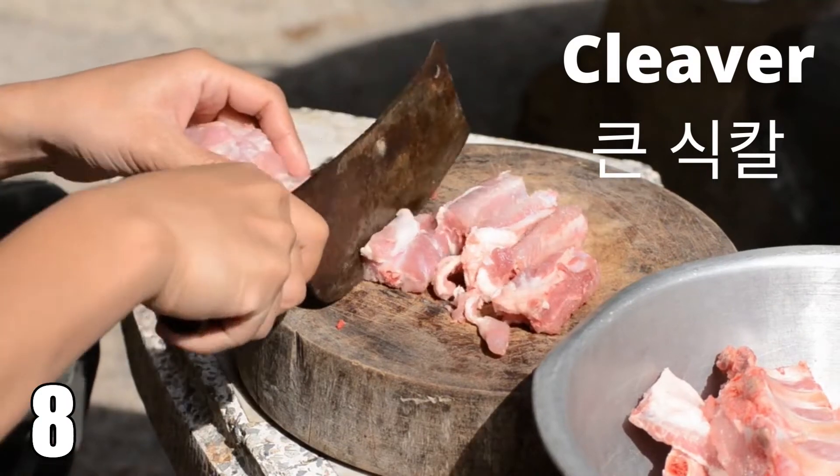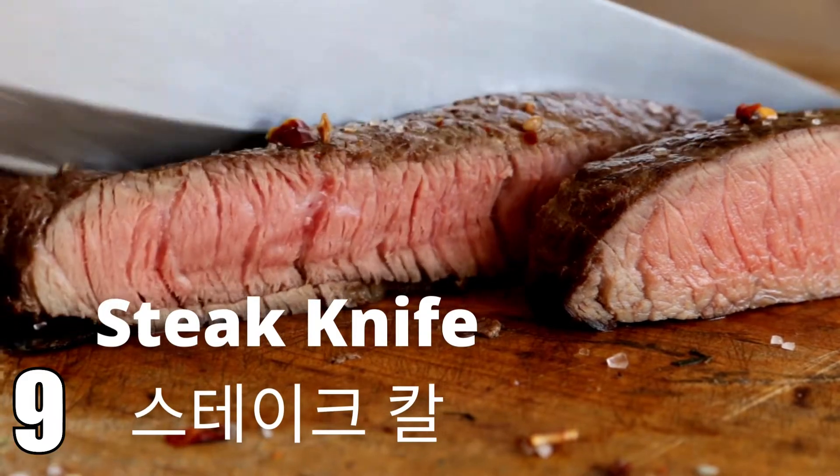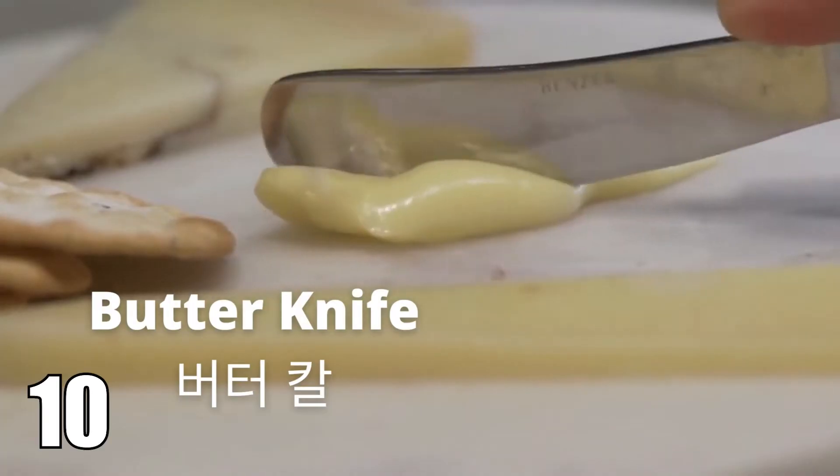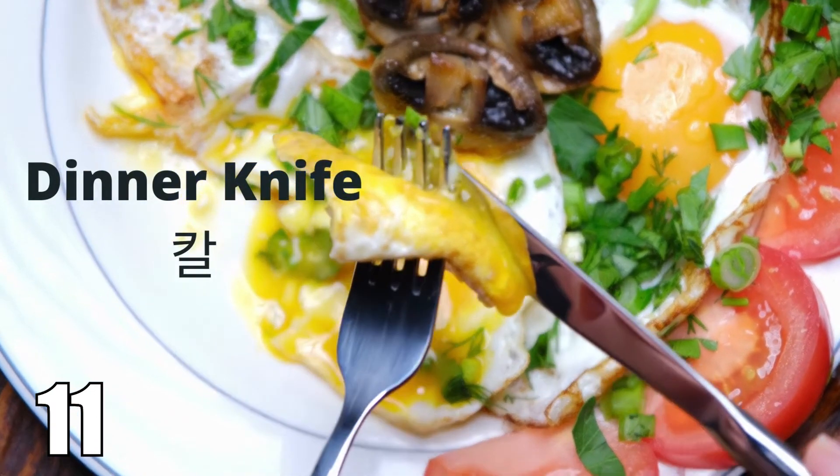Cleaver. Cleaver. Steak knife. Steak knife. Butter knife. Butter knife. Dinner knife. Dinner knife.